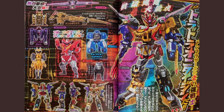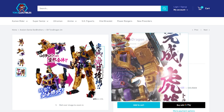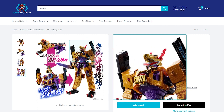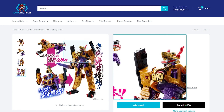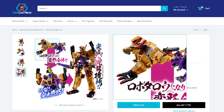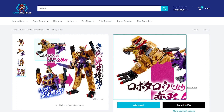We finally have some scans for Don Brothers for the month of August, and these scans reveal the mech combination for the DX toy called Tora Dragon Jin, which is the mech combination of Don Donogoku. We've got a golden dragon, which fits the whole theme of Don Donogoku being based on Sun Wukong, with Journey to the West and stuff like that.